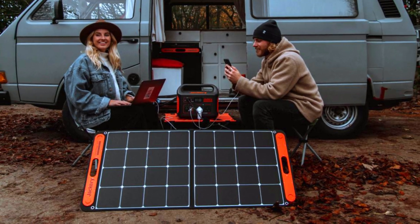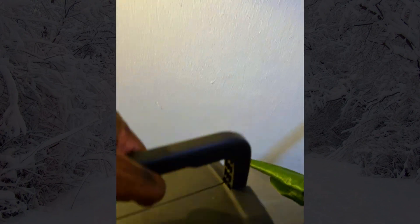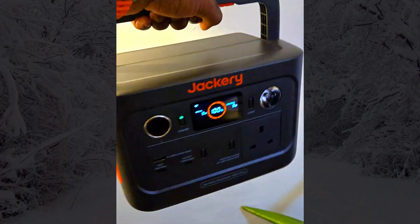Hello everyone. Portable solar panels are a game changer for off-grid adventures, emergencies, and everyday convenience. But how well does a portable solar panel perform in winter conditions, and can it effectively charge a portable generator?